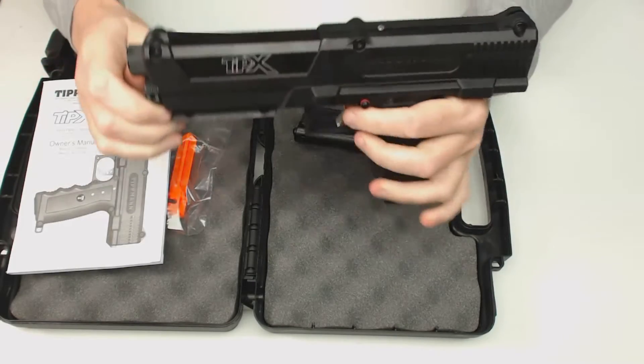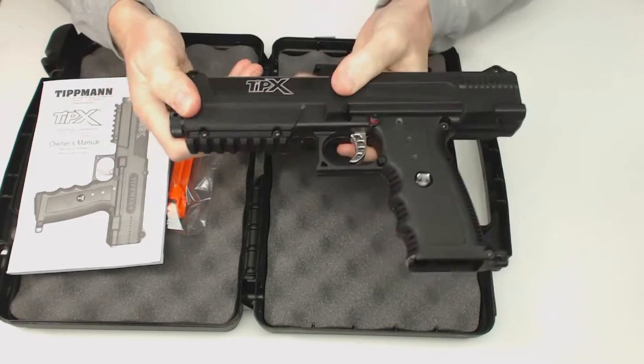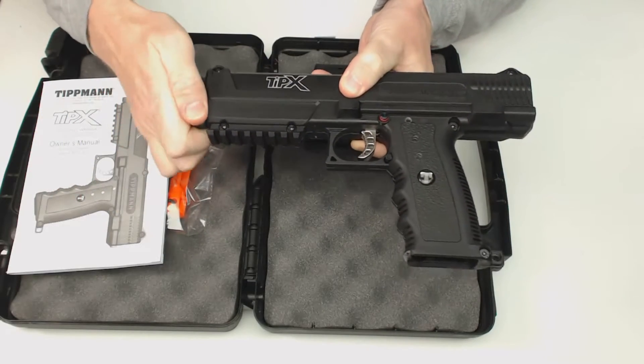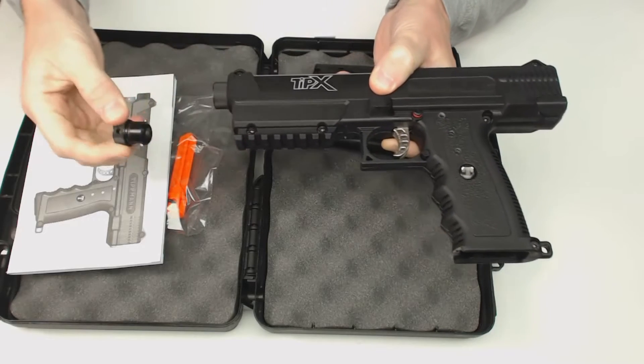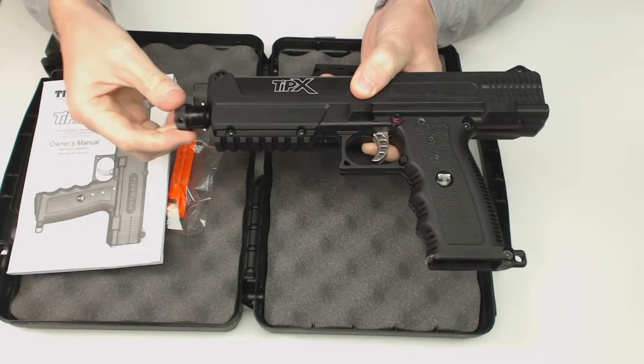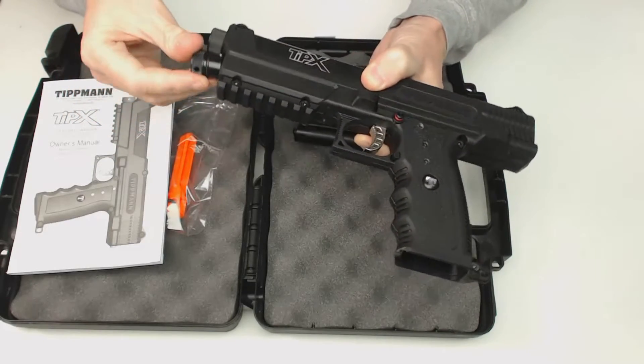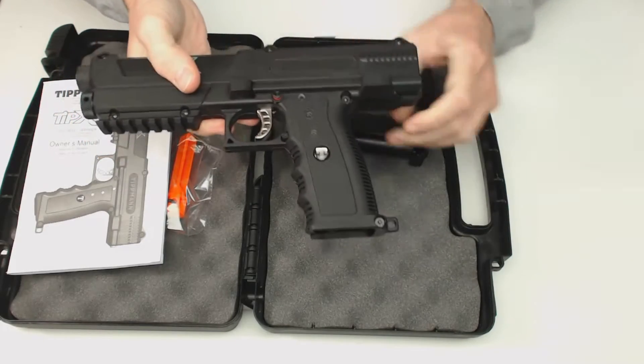This gun operates off of 12-gram CO2 cartridges that are in a chamber right underneath the barrel. This quickly unscrews — it's only about a quarter turn. Drop your 12-gram CO2 cartridge in there, put this back on, and you're ready to go.